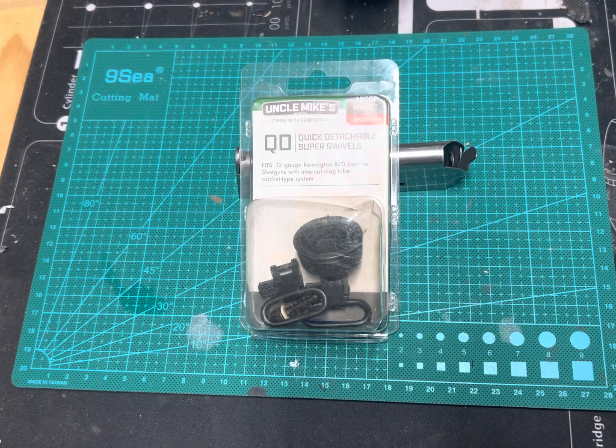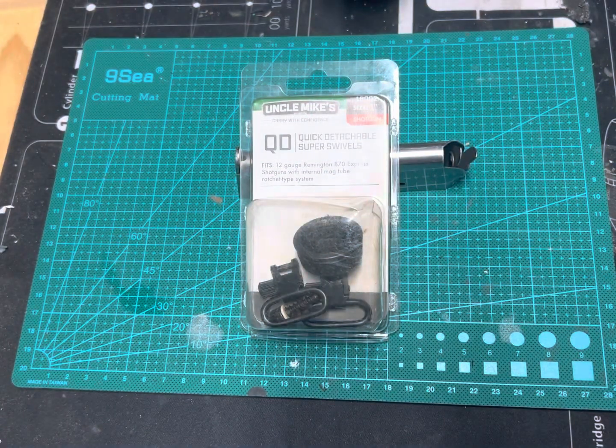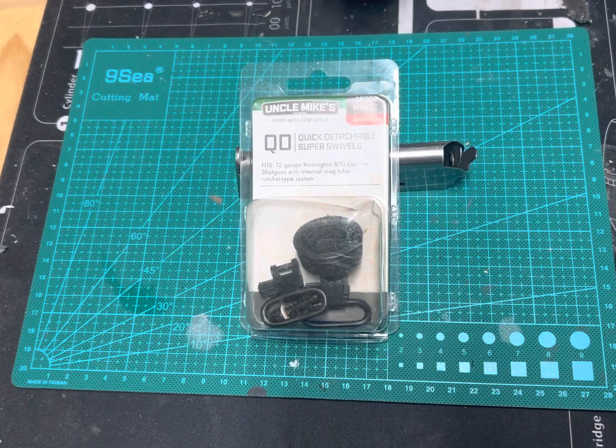So if you are a veteran like myself, you can purchase all this for a significant discount. There is a warning on their checkout page to not disclose any price information to people that are not part of the program. But if you are a veteran, sign up and you can get a pretty significant discount on a lot of different products.